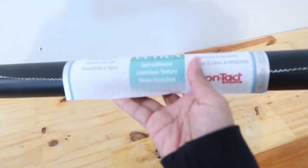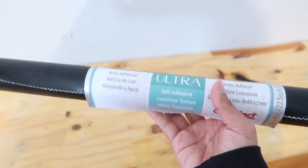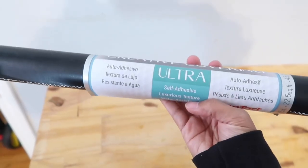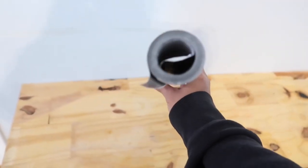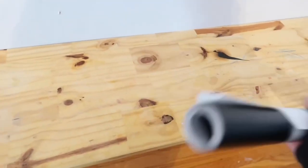I ended up getting this water-resistant wallpaper because the last one I got was just for the wall and it wasn't water resistant, so it got really bumpy. I got this one at Home Depot for $8, almost $9. It wasn't too bad and the roll is pretty thick. So let's put this on real quick and I'll show you guys what it looks like after.